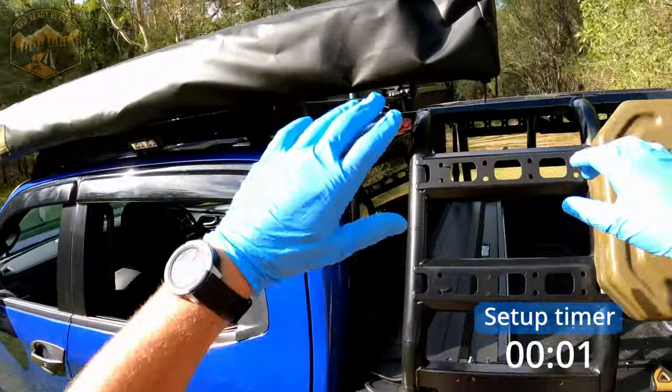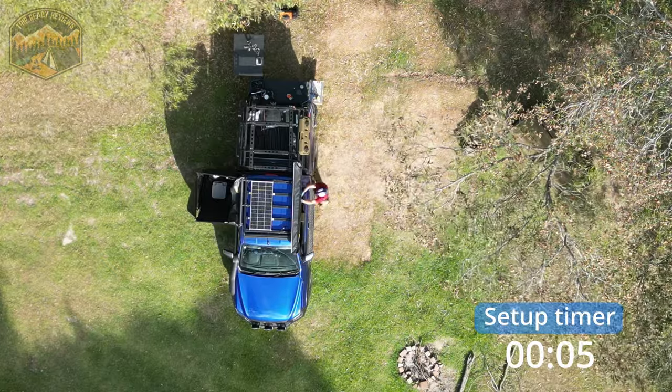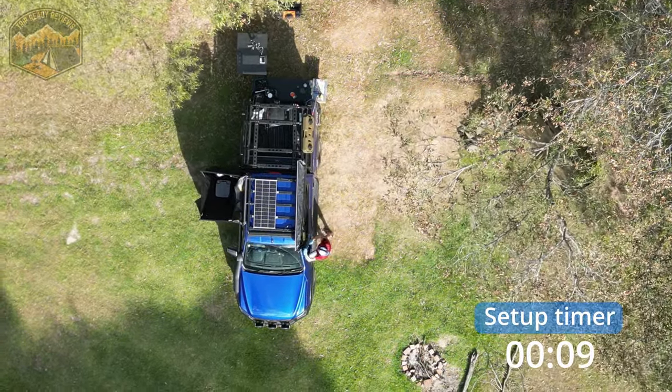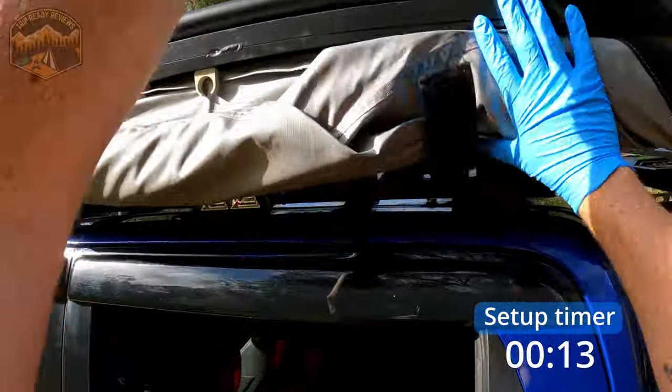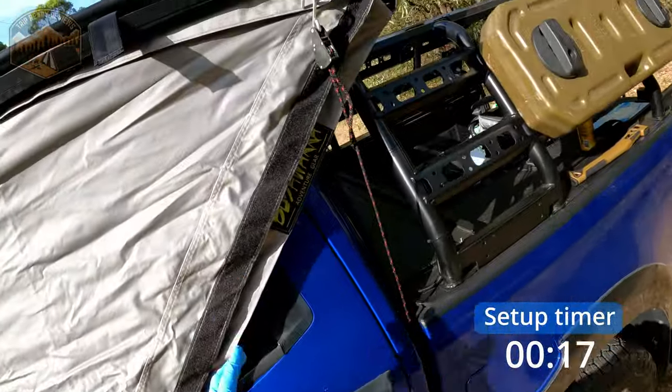All right, so let's get this guy set up. Pretty straightforward — really good quality zips. Just sort of pull down, never any of your lights or anything here, all the way up. Flip it up. Then you've just got two Velcro straps on there. Let it flow down just like that.